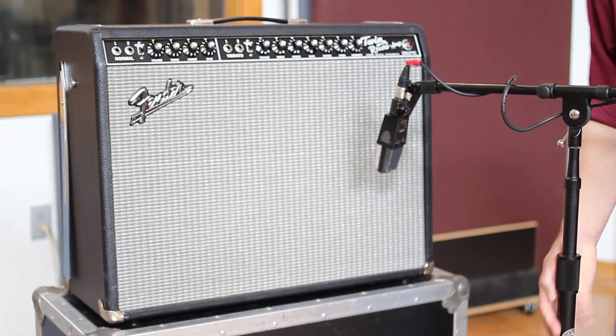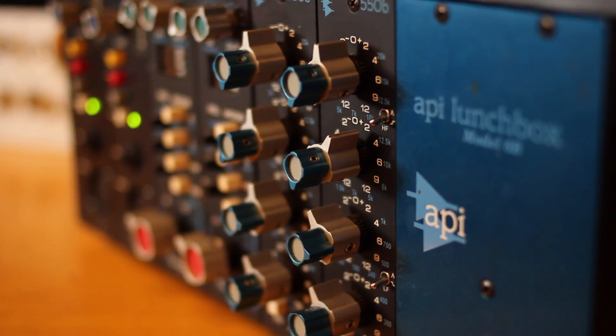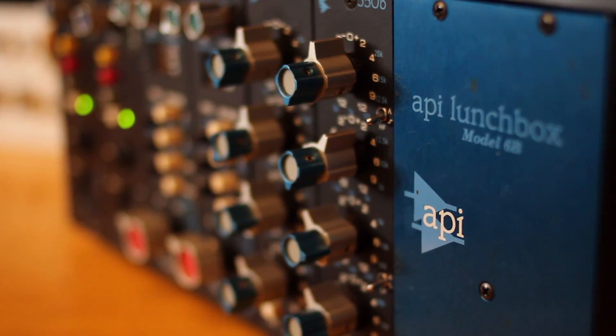To capture the IR you'll need a microphone and a microphone preamp. In this case we're using a really nice API preamp, but if you don't have access to that kind of high-end gear, you can use almost any microphone pre, including the preamp on an inexpensive home mixer.